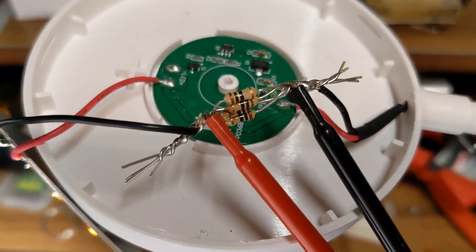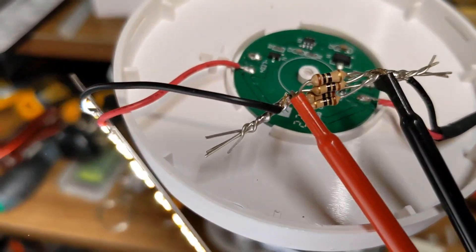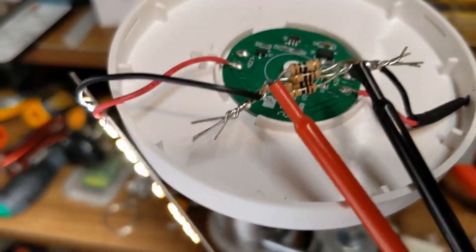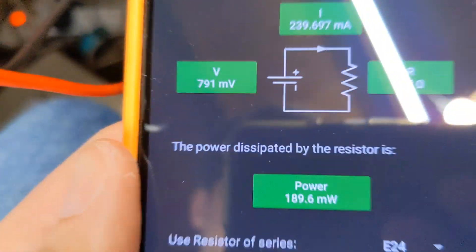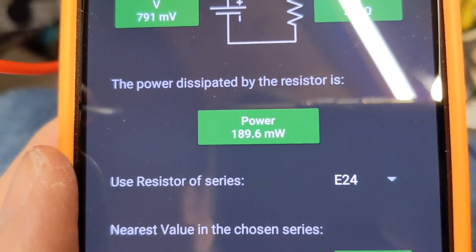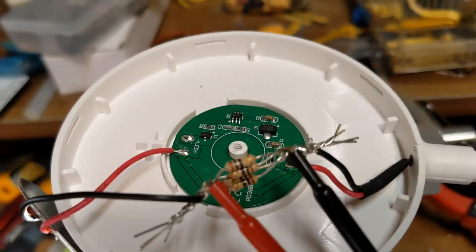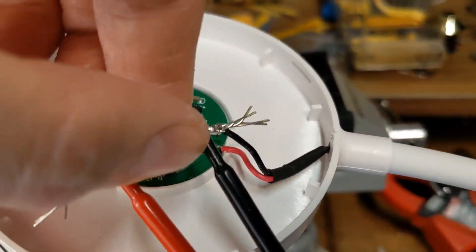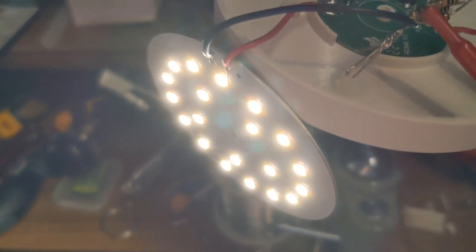I've made a 3.3 ohm resistor using four 10 ohm resistors in parallel - obviously not quite 10 ohms each due to tolerances, that's why I got 3.3. I'm measuring the voltage drop of 0.798 volts, which gives a power draw of 190 milliwatts. Bear in mind these are quarter-watt resistors, so that will be absolutely fine - they shouldn't even get warm, and in fact they're not.